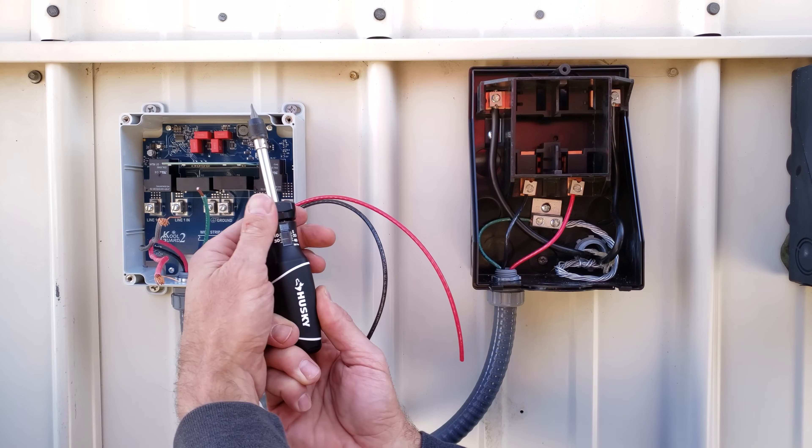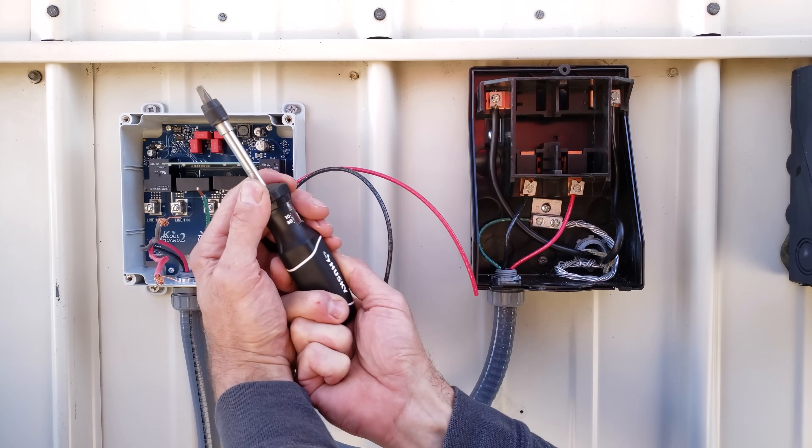We're going to set the torque to 25 inch pounds, and then we're going to tighten these wires into the lugs.